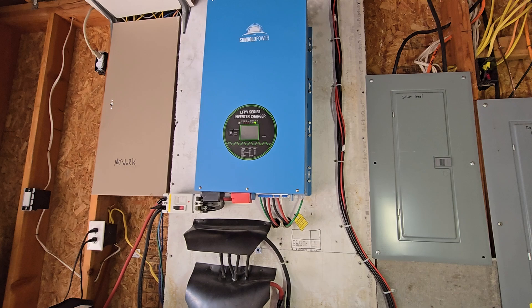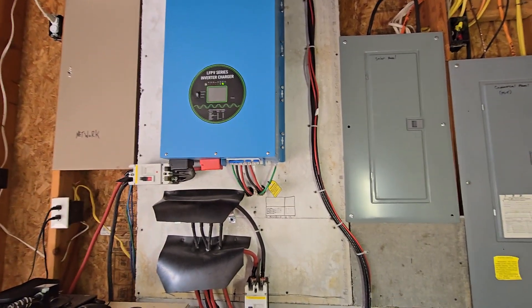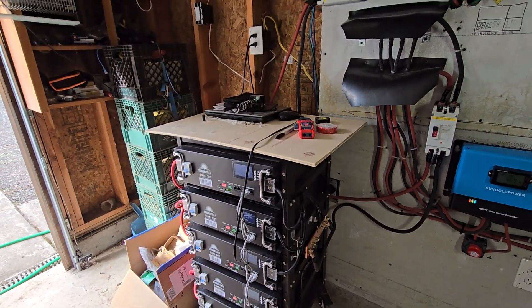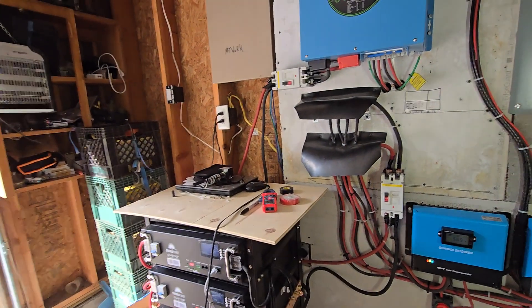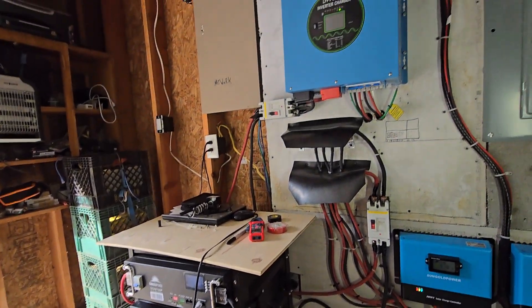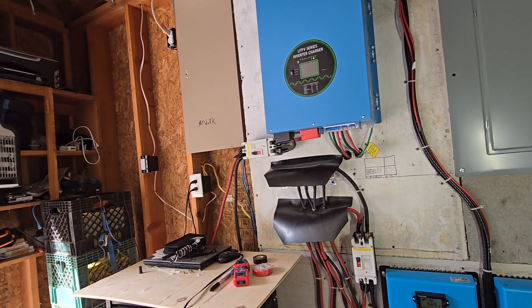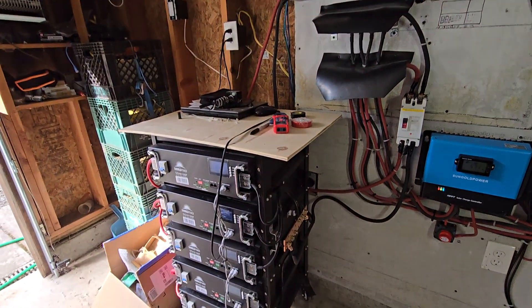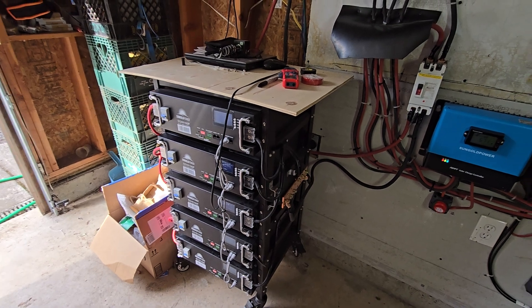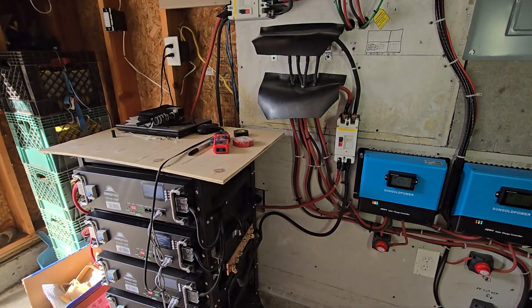The last option is off-grid. An off-grid system has your solar system and you can have batteries or not. Obviously if you're off-grid, the sun's not up, and you have no batteries, as soon as the sun goes down you have no power. So with an off-grid system you're definitely going to want a bank of batteries to get you through the night.